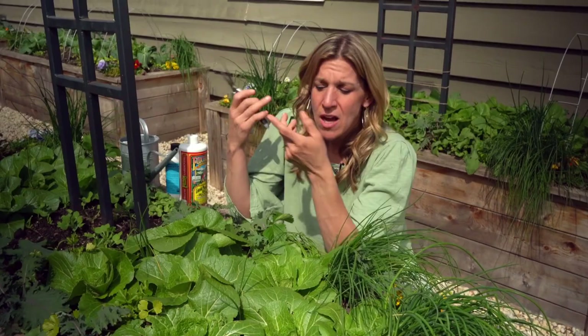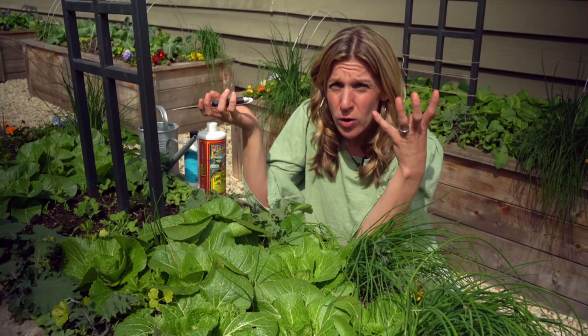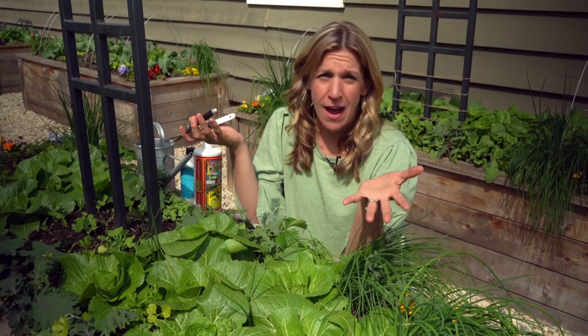If you're in that temperature range between 45 and 85 for your high, then you should be good to go. But you need about 60 days worth of time for them to grow in the garden where it's going to stay that way. You can change the weather by using a frost cloth or a shade cloth, but if you're just growing out in the elements, you've got to work with what you've got. So temperature is the first thing to keep in mind.